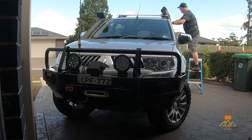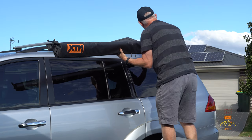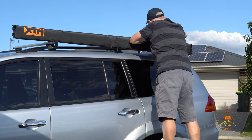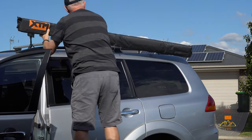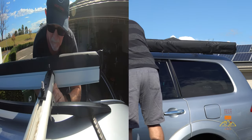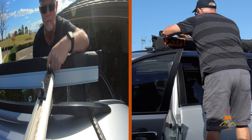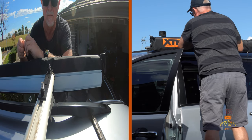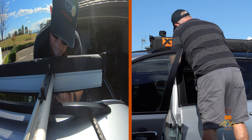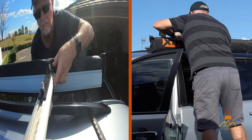Because I was working on my own, I rested the awning on top of the roof bars and then individually did each side. Then you can just finger-tighten the nylock nuts. All that's left now is to adjust the awning position to suit your vehicle, then you can tighten the nylock nuts onto the bolts.